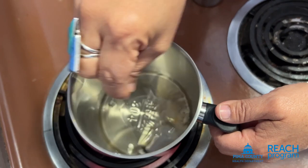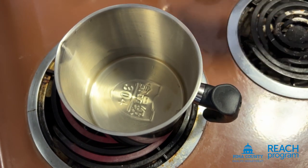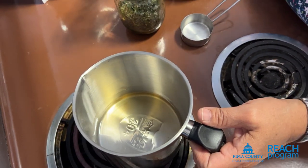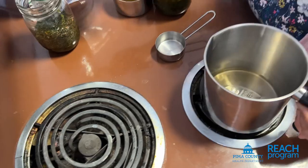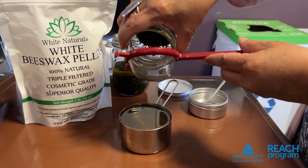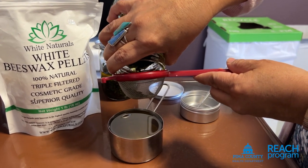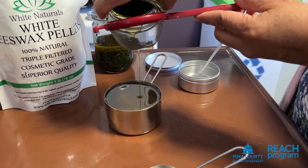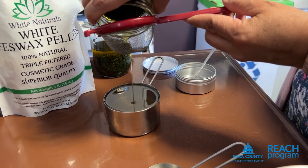Keep stirring. Once the beeswax is melted, you're going to add in a cup of your creosote-infused olive oil. Shake the jar, open it up, and pour it out using a strainer to prevent extra leaves from going in. Strain it and make sure you have about a cup of the infusion.